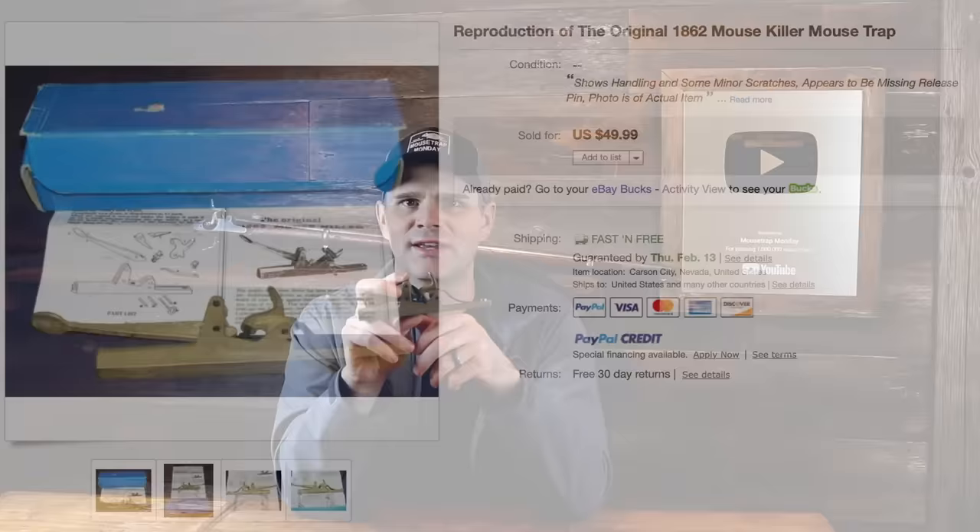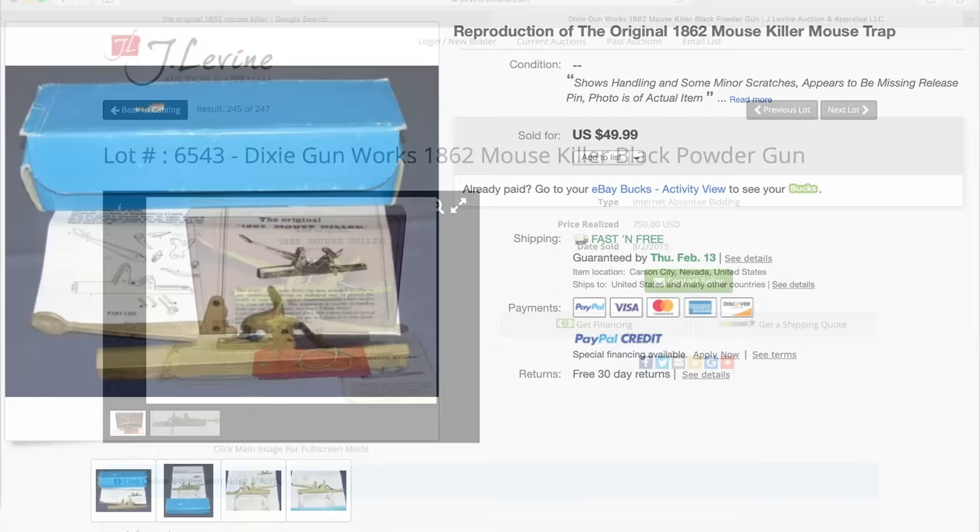Some people might want to buy this trap, but it's not available on any website I've seen. This is a replica, but it's still vintage. I picked it up on eBay for just under $50, but I've seen older examples go for as high as $750 at auction.